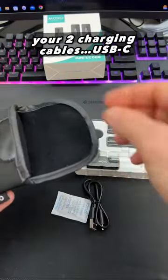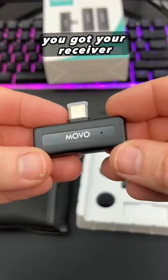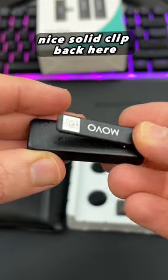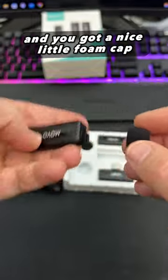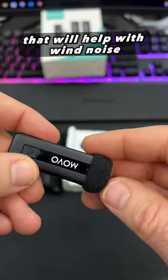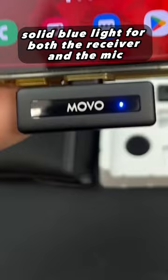You get two charging cables, USB-C, and your receiver with a nice solid clip on the back. There is the mic on top with a nice little foam cap that will help with wind noise, and a solid blue light for both the receiver.